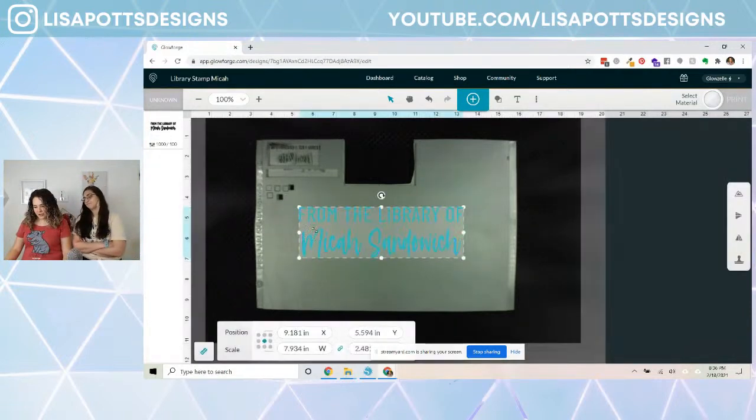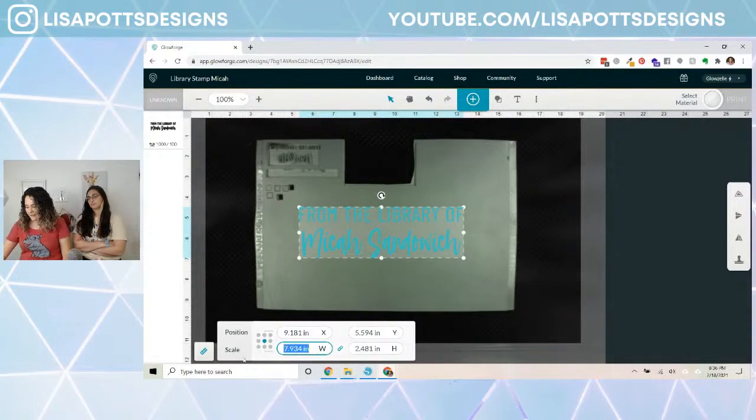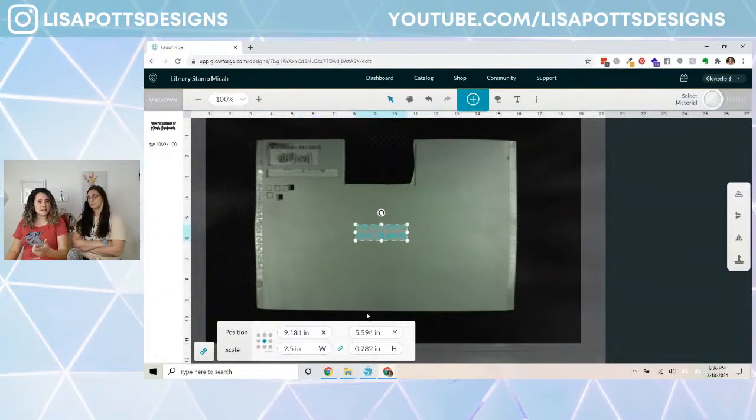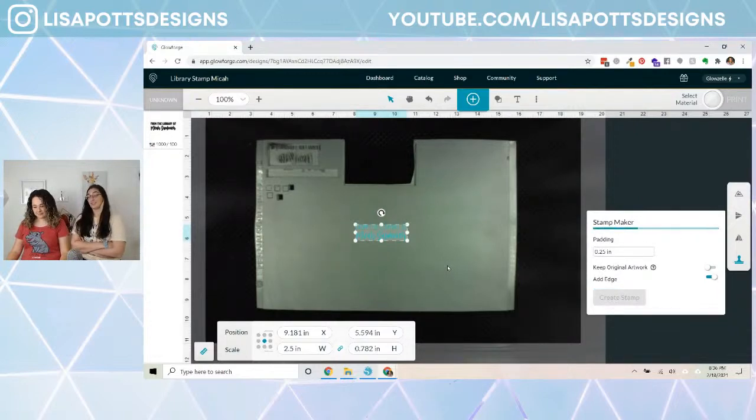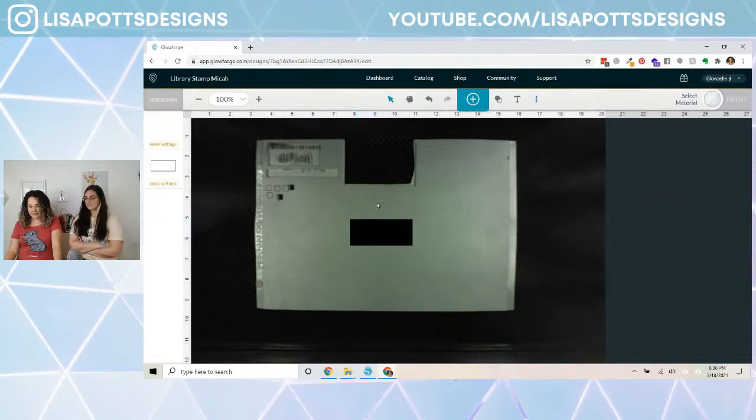I noticed a weird thing: when I didn't set it to engrave first to fill it in and then did the stamp feature, it kept the letters hollow — I don't want that. So the first thing I'll do is resize this. I have blocks that are three inches wide and an inch and a half tall, so I'm going to make this about two and a half inches wide. Then over here on the right is our stamp feature.